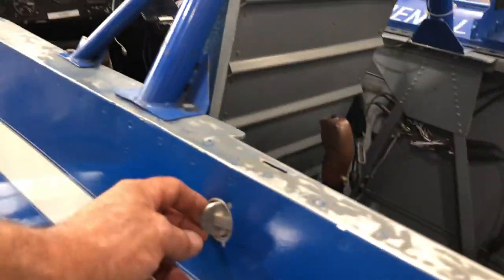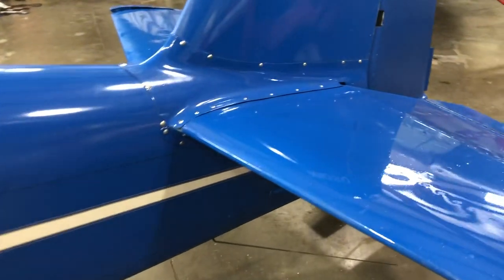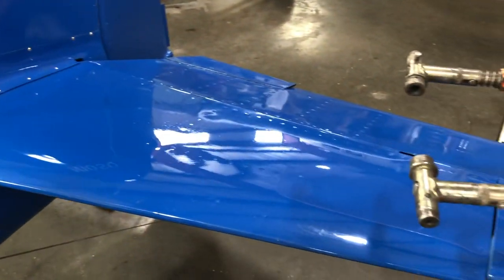I put a couple of eyeball vents in — one in the canopy and one in the passenger compartment. It's also got a couple of NACA ducts on the other side. Like I said, this airplane was completed in 1987.